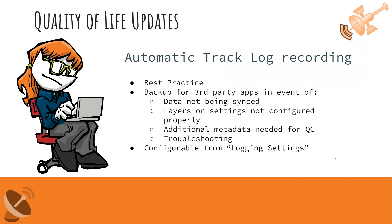We also enabled automatic track log recording. We always recommend recording a track log — a history of what your Flex has been doing while it's on. It's best practice because it gives you a backup for troubleshooting: if data wasn't synced from a third-party app, if settings weren't configured properly, or if you need additional metadata for QC that you don't have full control over in your data layer. The track log captures date, lat/long, accuracy, satellites, datums used, and more. Just go to logging settings in the Bad Elf Flex app and hit that radio button — from then on it auto-records every time you boot up the Flex.